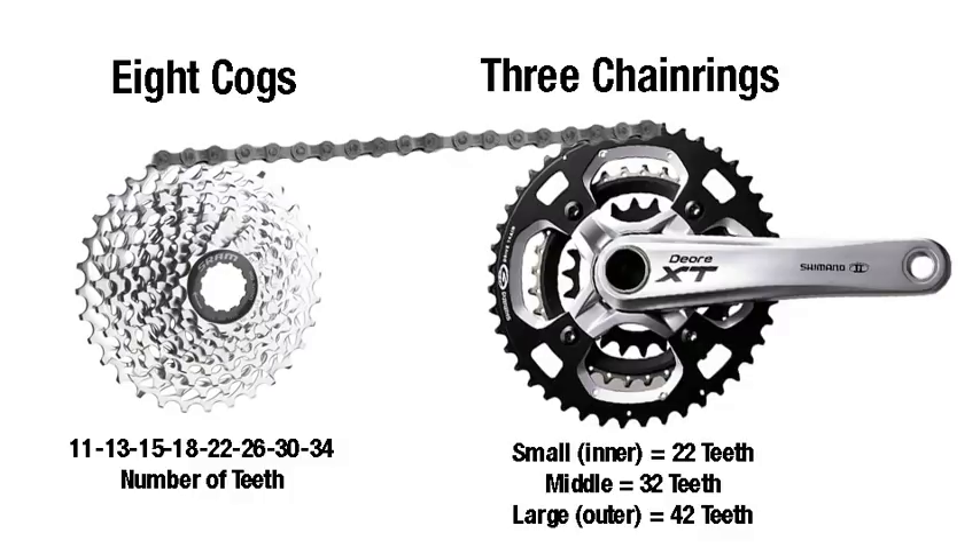On the rear, we have eight cogs in this photo. Each one of these cogs is numbered, making the smallest cog 11 teeth and the largest one 34, with all the ones in between. The way the cogs are spaced determines how big the jumps are going to be between each shift. The combination of these two — front chainrings and rear cogs — is what gives us all the gears and all the gear ranges.